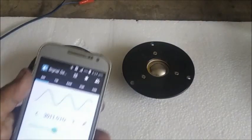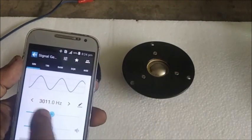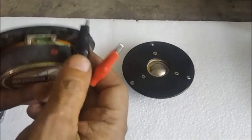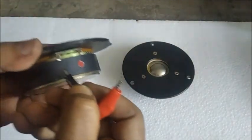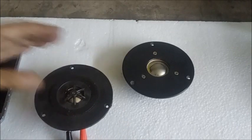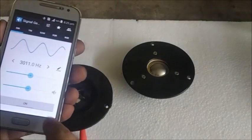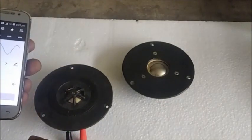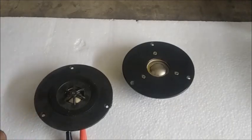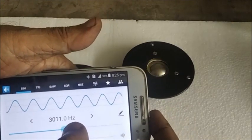Now we shall test the dome tweeters with a high frequency test signal from about 3 kHz and upward by a mobile app. The high frequency level is now being moved upward and then back again to check the clarity of sound.